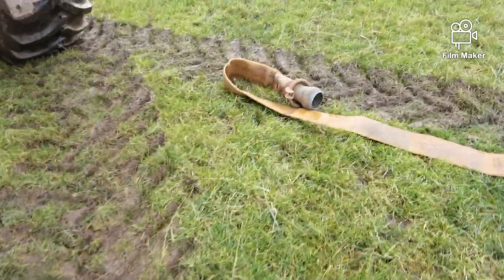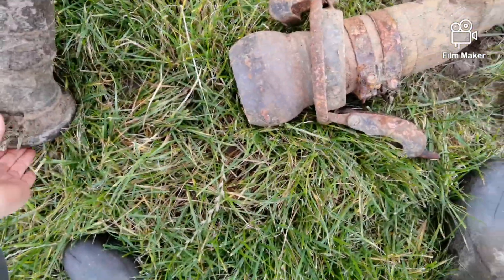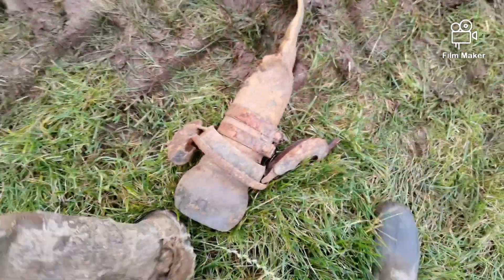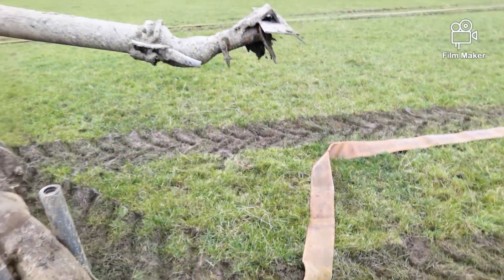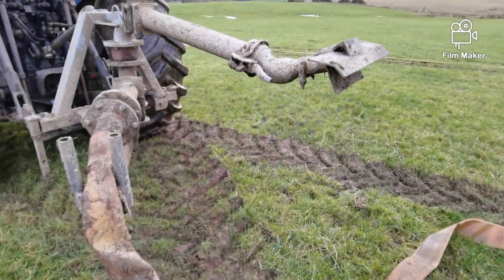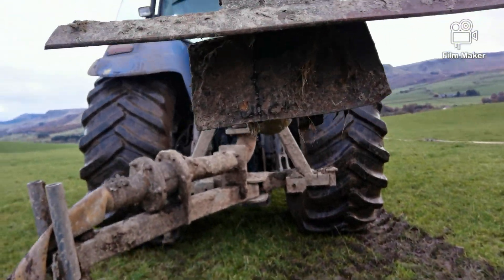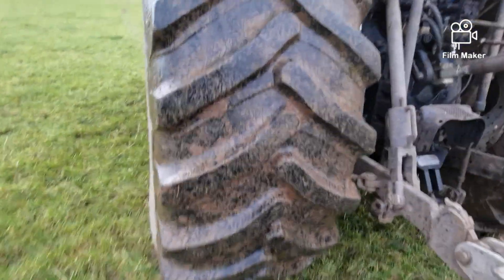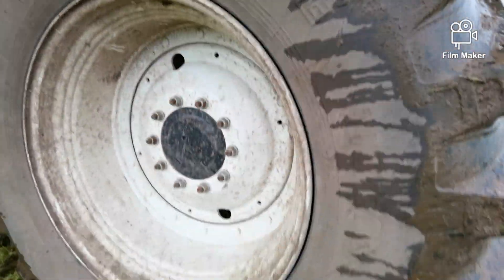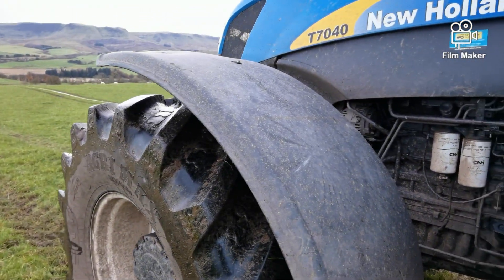I use it because it's got the big wide wheels. It's got 710s on the back so it makes a big difference to compaction and everything. So that's it hitched up. We made our own splash plate because the old one was buggered so we just put some bars of metal across it. Makes a big difference, some machine.